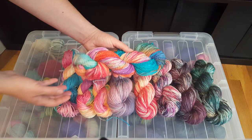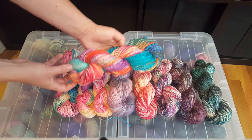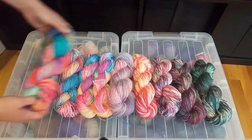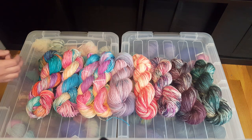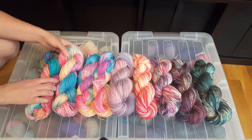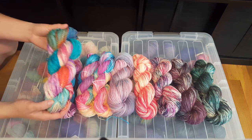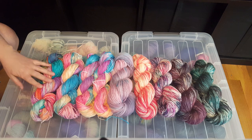I let the yarn sit with the tie-dye on it for over two days before I rinsed it out, and we got really deep, saturated tones. In the first live stream I decided to use the leftover dye for some low-immersion dyeing, and the colors we got there are significantly more muted than the ones that I let sit for 24 or over 48 hours.